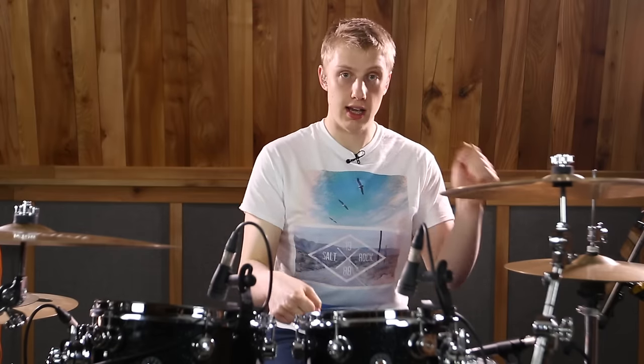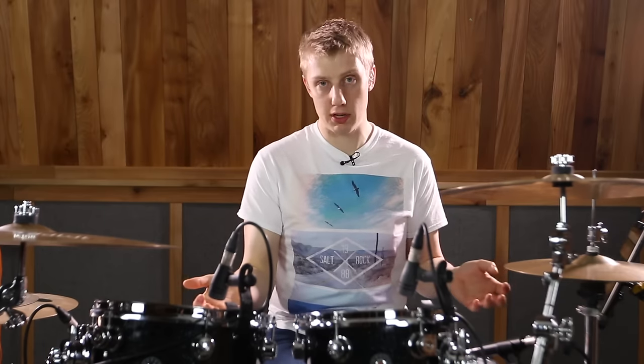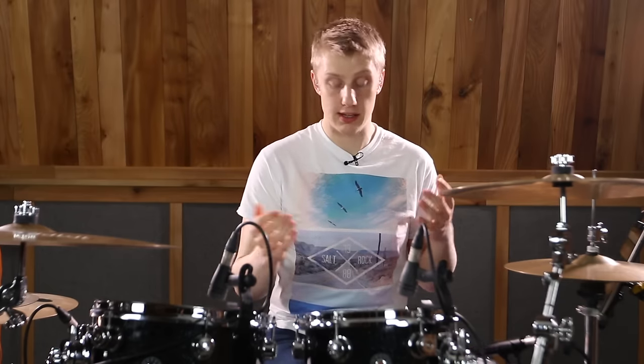Bass, hat, bass, bass, hat — dum, dum, chick, boom, boom, chick. That's the classic samba bass drum pattern, and it sounds like this.